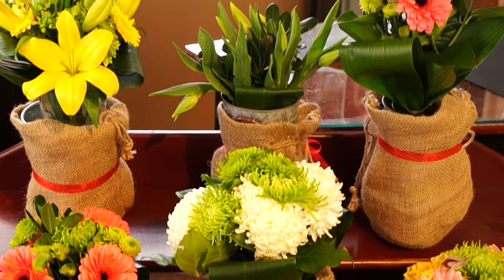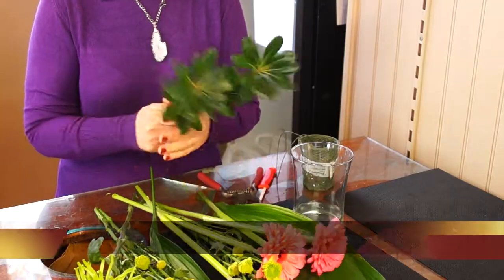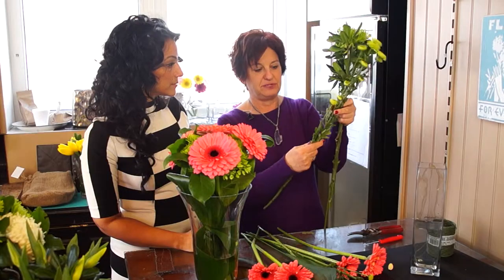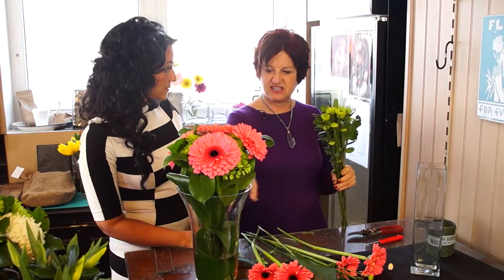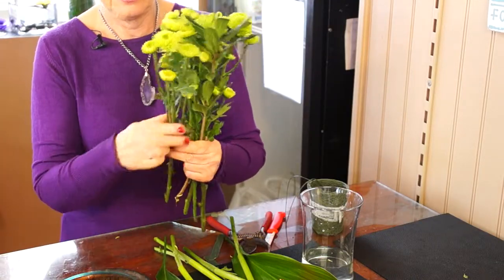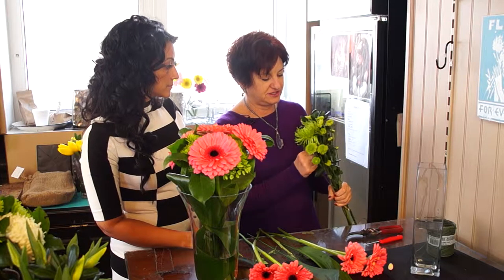Well, let me just show you — it's not difficult at all and anyone can do it. You're usually given some greens, and I'm going to use that as the base. The one thing you have to make sure, if it hasn't been done, is that all the greens are off the bottom and the stems are nice and clean. You don't want the stems clouding up the water — for two reasons: it doesn't look good, and it's going to breed bacteria, which is going to hurt the longevity of your flower.